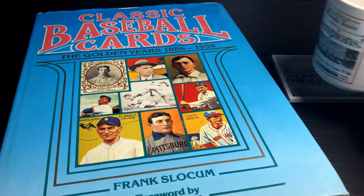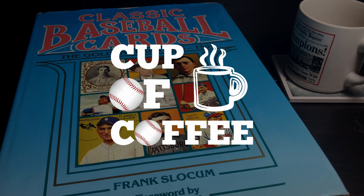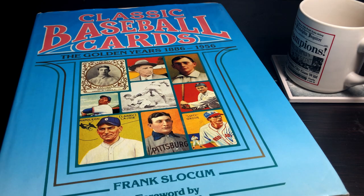Hey guys, Alex here with a cup of coffee and a brand new book that I wanted to share with y'all. It's called Classic Baseball Cards: The Golden Years from 1886 to 1956. And we're going to take a look through this book — you're going to want to stick around because it's pretty amazing.